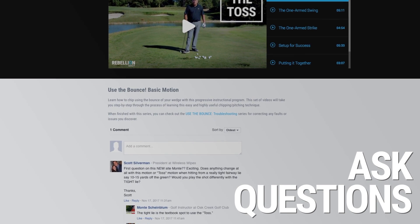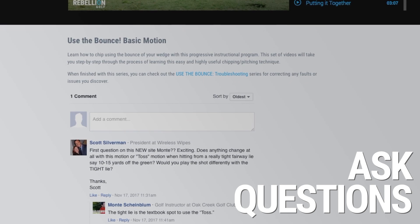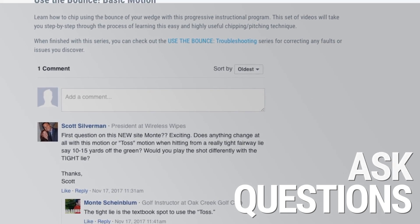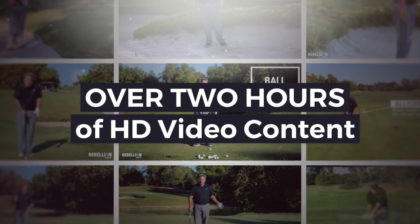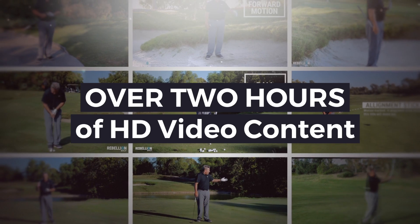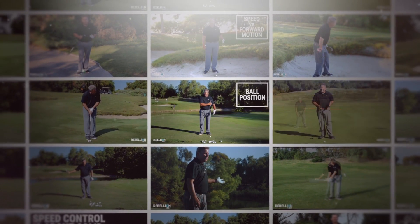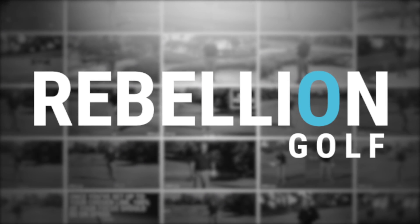When you purchase Use the Bounce 2.0, you gain access to our comments threads where you can ask Monty Scheinblum questions about any of the videos you've seen. All in, Use the Bounce 2.0 is over 2 hours of brand new HD video content, organized by chapter and subject for easy access and reference, and it's available today at the all new Rebellion Golf.